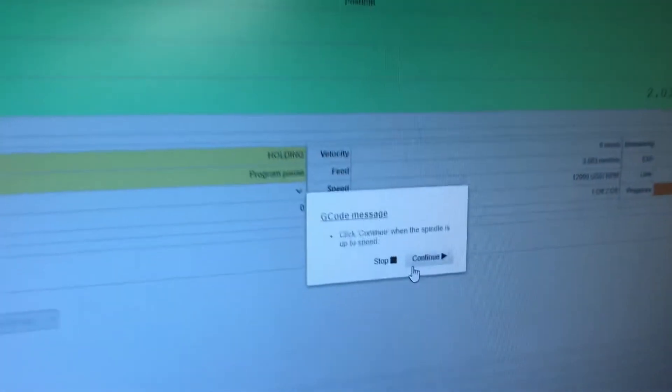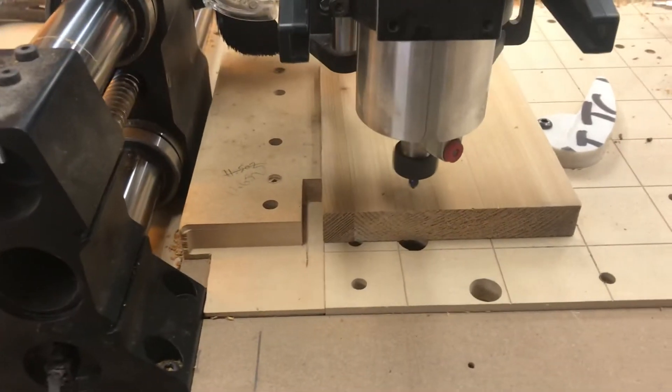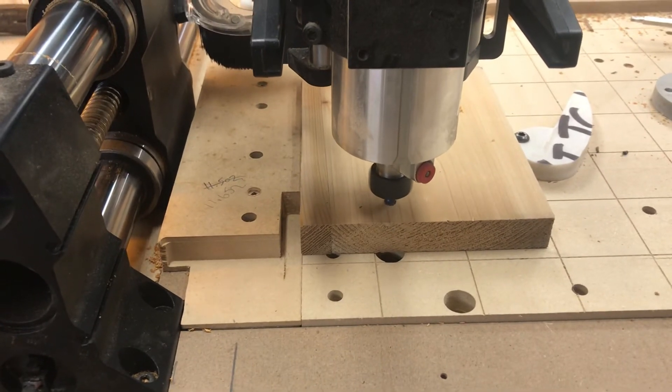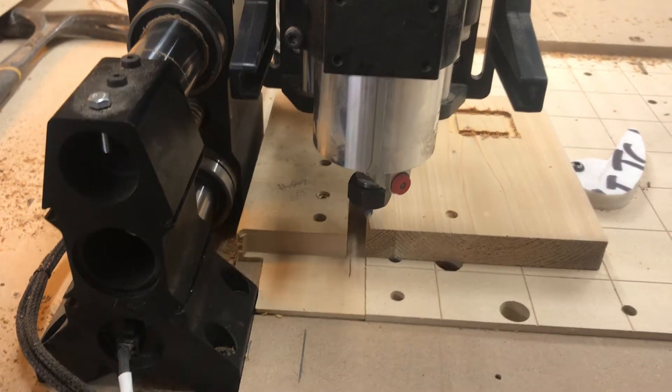This is just in the regular software — click continue when the spindle is up to speed. And there you have it: a bit setter tool change.